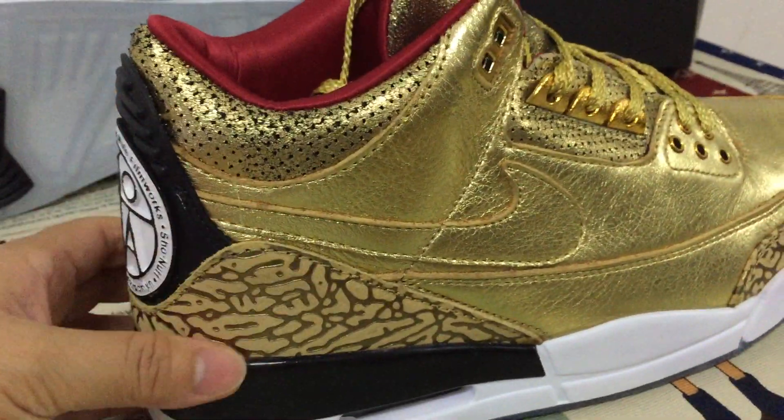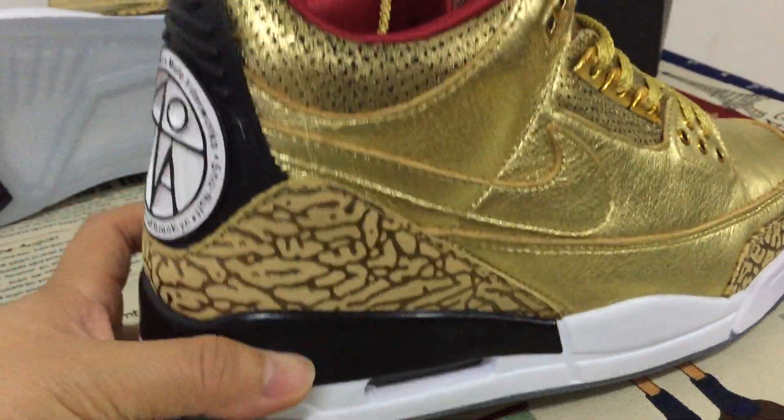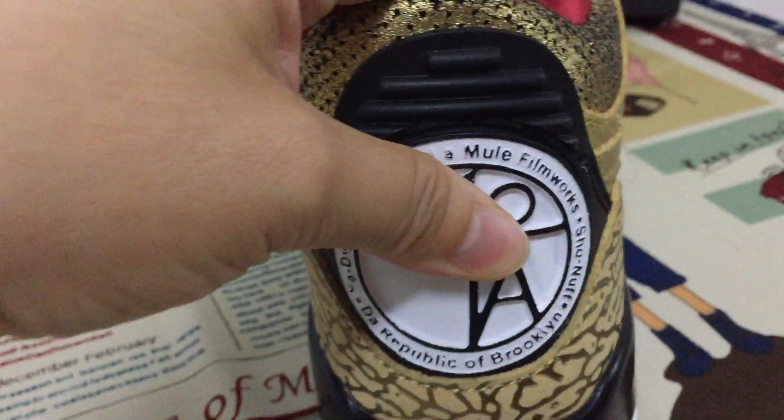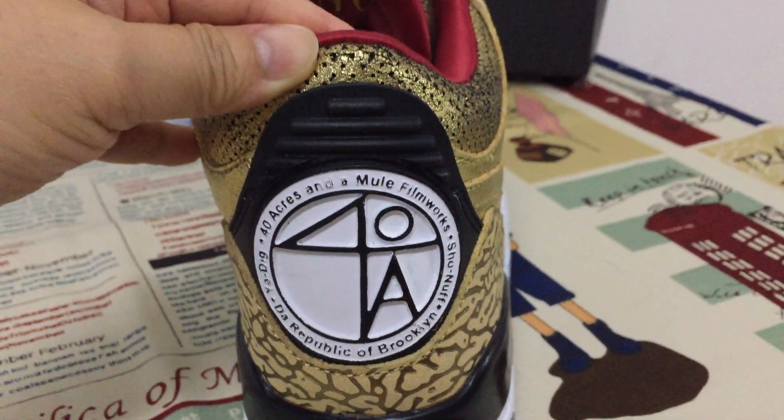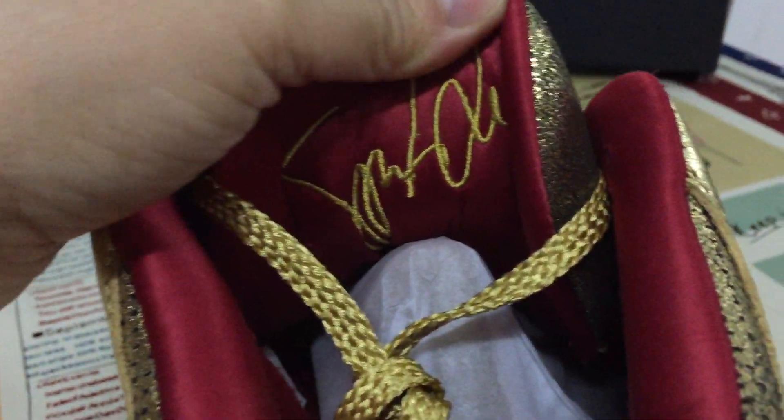Blue in gold, blue on bronze, blue is gold. Time for making.